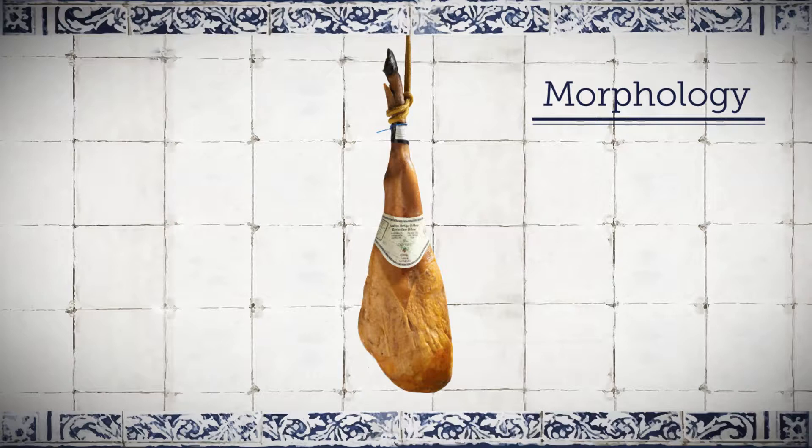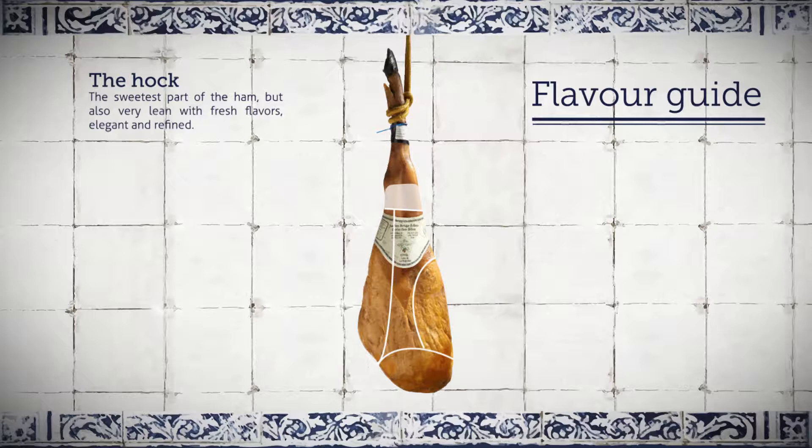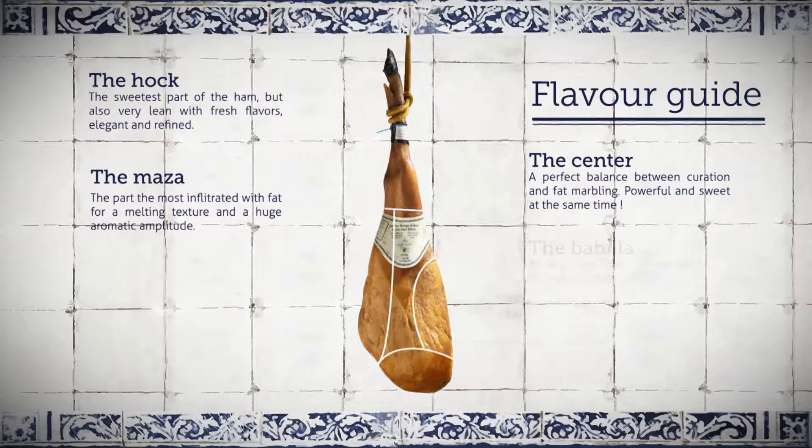This is the tibia and the fibula, extending from the femur and the pelvic bone. These bones mark out the five main areas of your ham: the hook, the masa, the center, the babilla, and the punta.